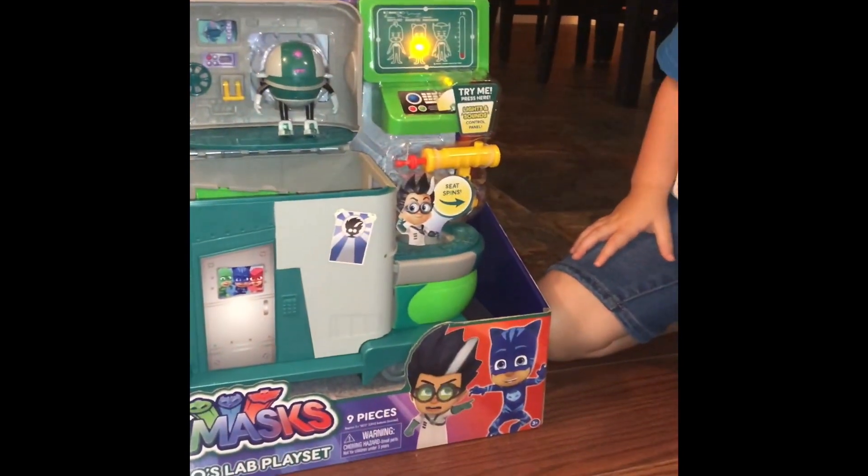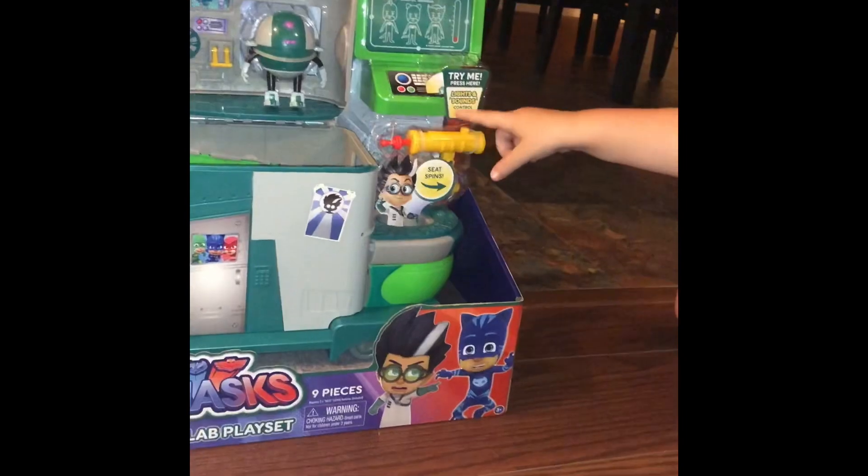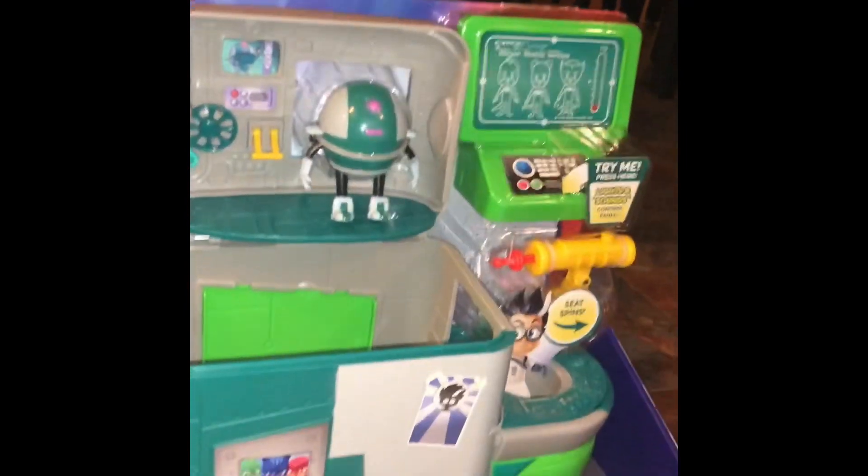You ready to open it? Yeah, okay. What does it have? A blaster gun. Awesome. Let's open it. Yeah. Alright, let's see. Let's start with the back.